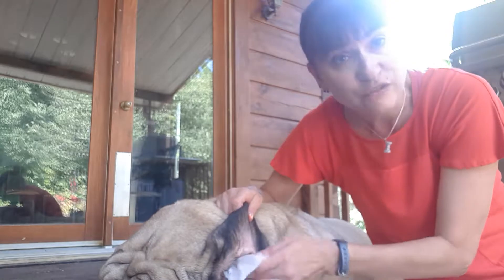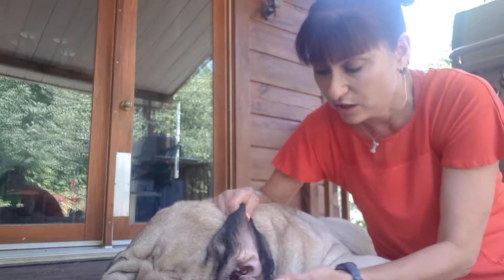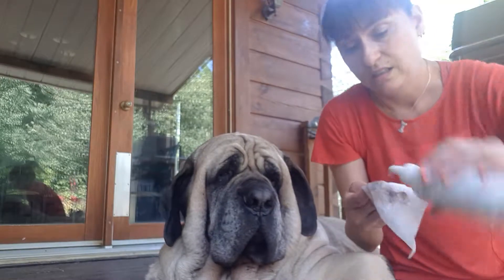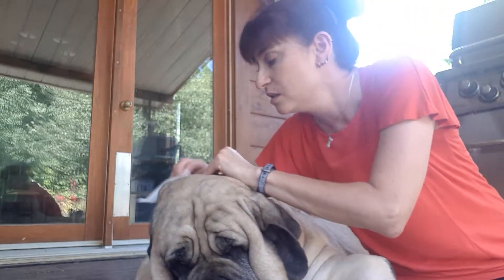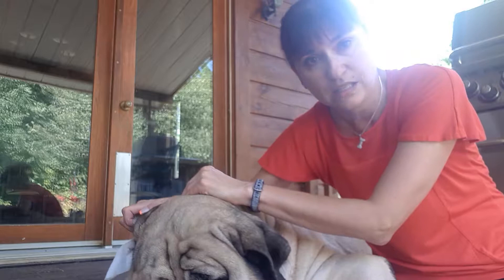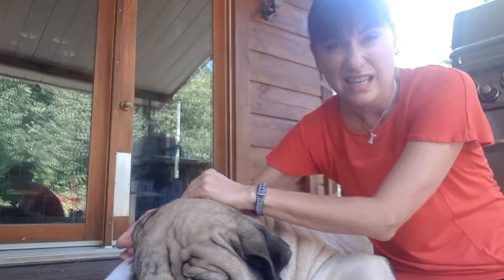I have to do Dexter's ears every two days — it really gets funky in there. Look at this. He doesn't mind it at all; I think he enjoys being clean. We just gently clean the ears, and this avoids definite issues, infections, and stuff like that.